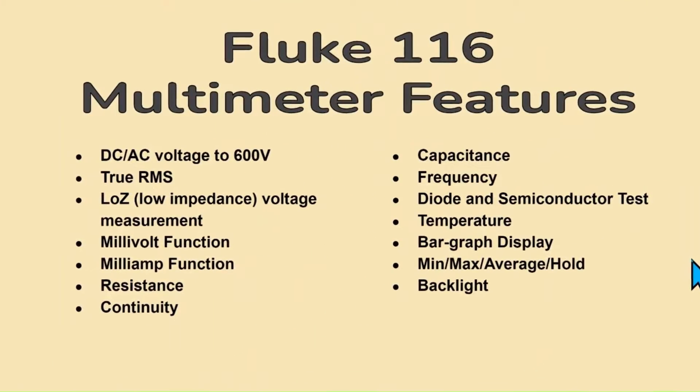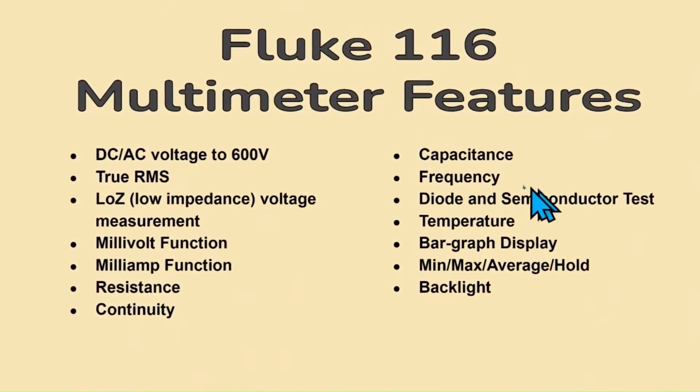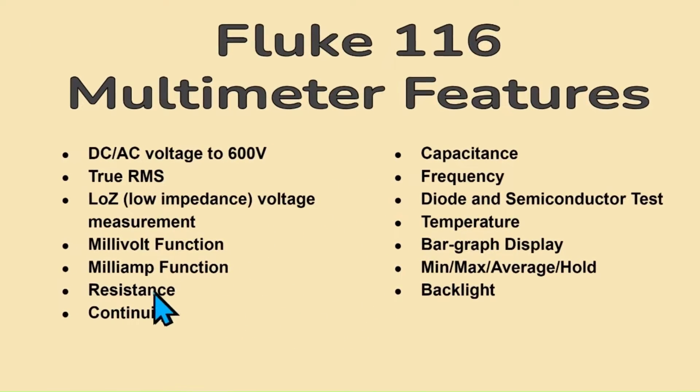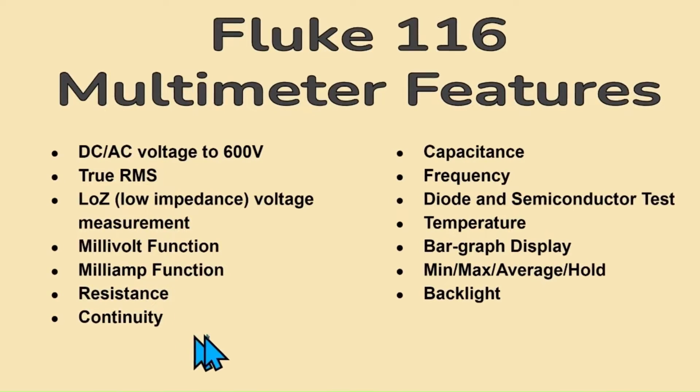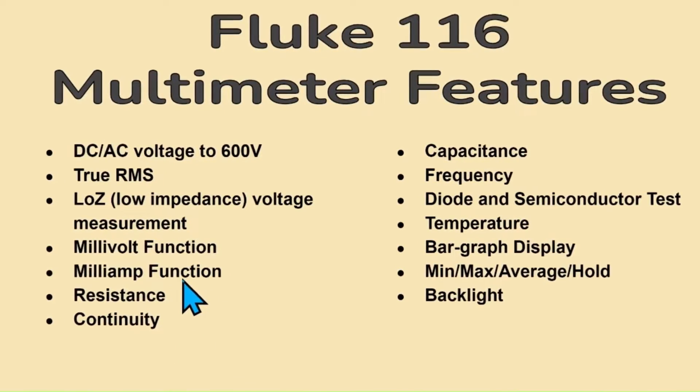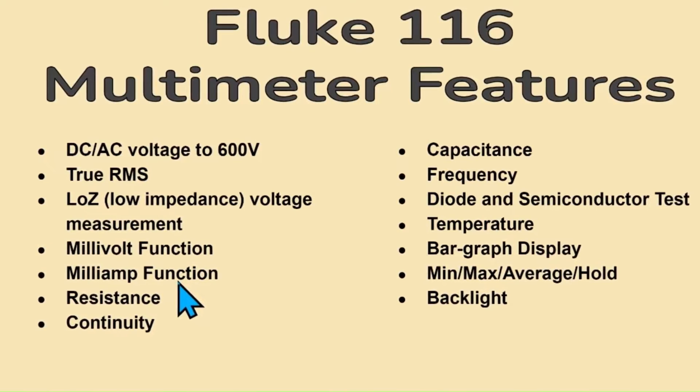The Fluke 116 multimeter has a plethora of features oriented toward that of the field technician. The features are many and relevant to the needs of appliance repair, HVAC, and similar disciplines. In fact, current users of this meter may learn about some features they never knew existed.